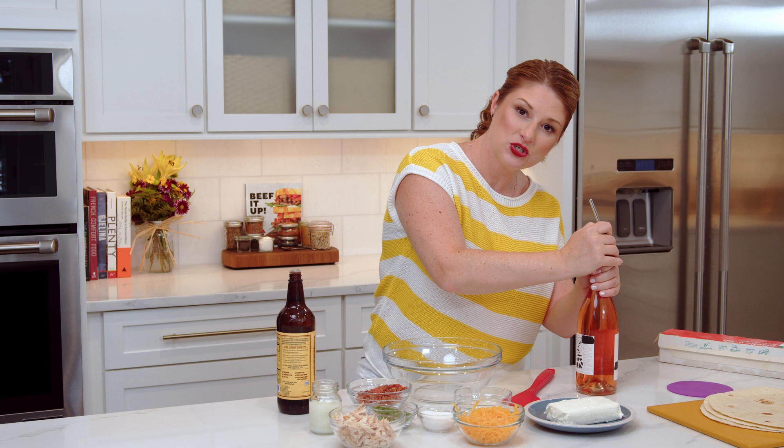The first step is to get yourself a beverage in case you get parched during the making of this recipe. Ready to start.